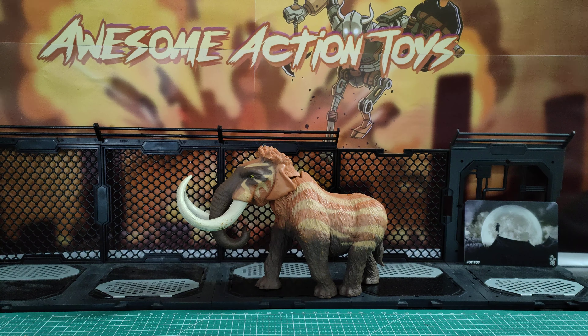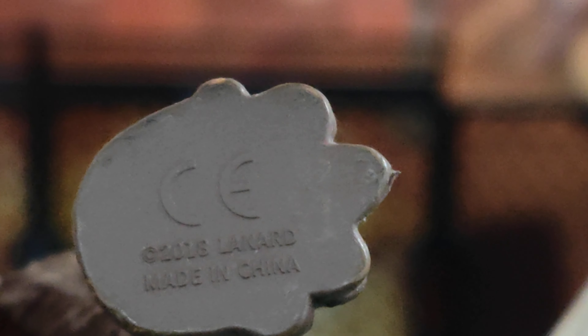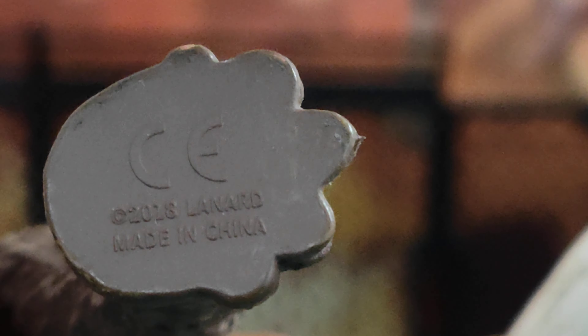I believe there's a Jurassic Clash line by Lannard. Let's see what we can see on the foot there — yeah, Lannard, from 2018. Zoom out — pretty cool, it's nice to have it, it's a nice looking creature.